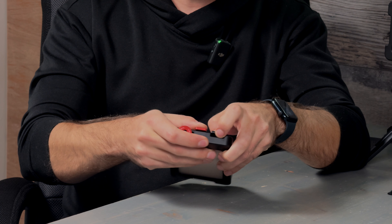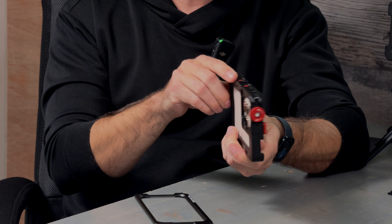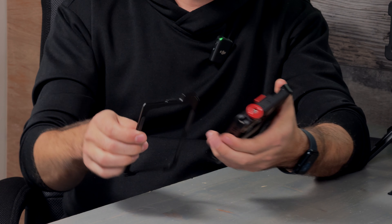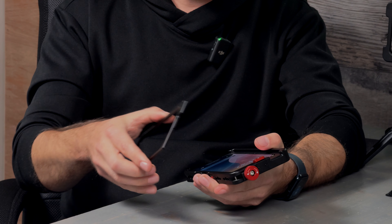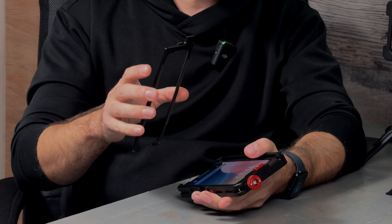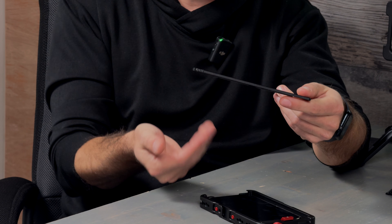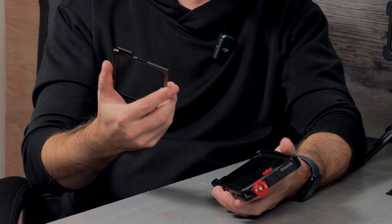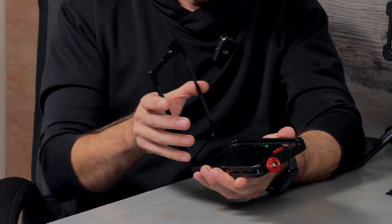We also increased the thickness of the cover because we put the foam deeper inside the cage, exactly at the center, which allowed us to add an extra millimeter to the cover. On previous cages the cover was three millimeters thick and had some flex — if you pushed your phone you could feel movement. That extra millimeter makes it stiffer when you close the cage.